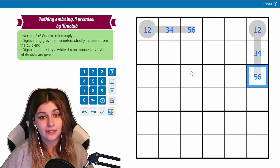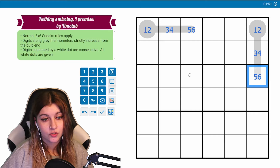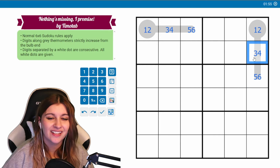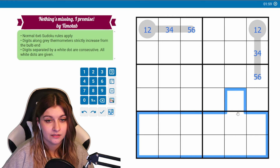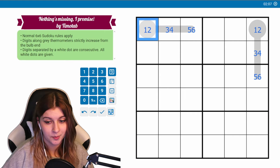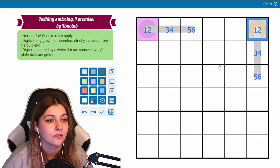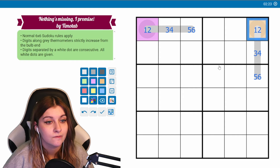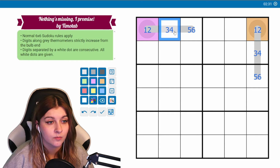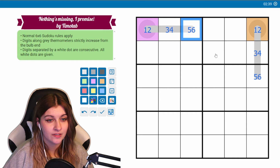Some shading might be a good idea. Highlighting the whole grid was really helpful there, not sure how but it was. These could be the same, but these are going to be different. If we have three-four, three-four, then because of horizontal roping this is going to be one, two, five, six.